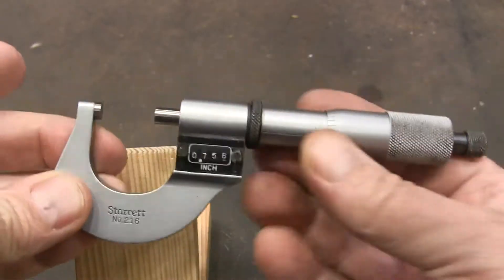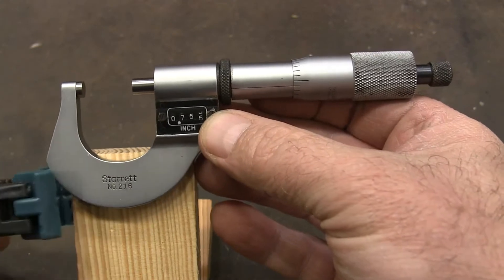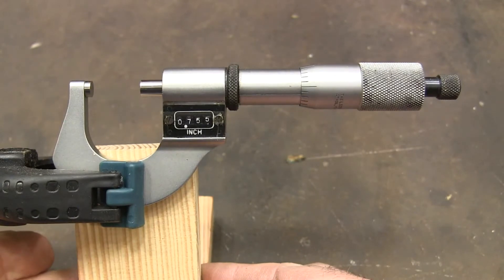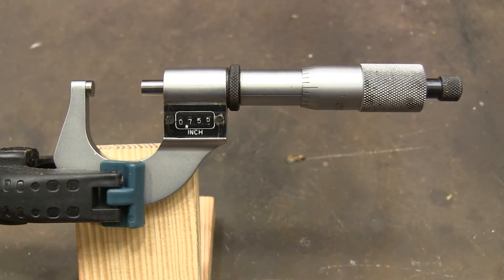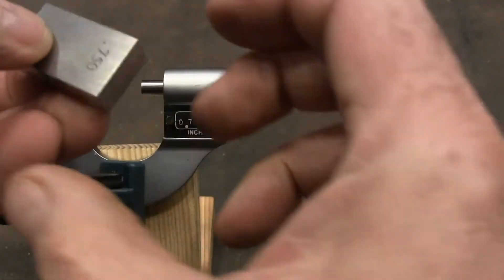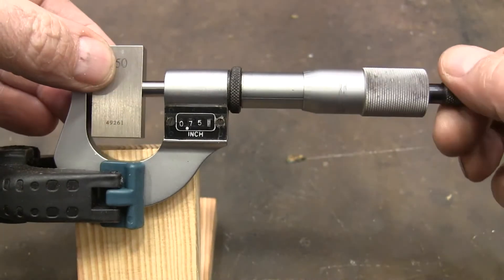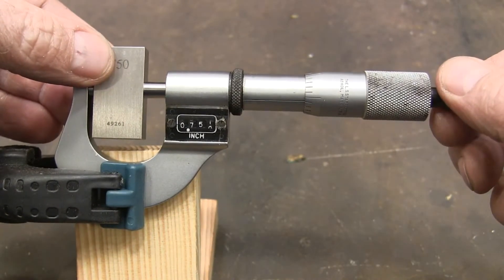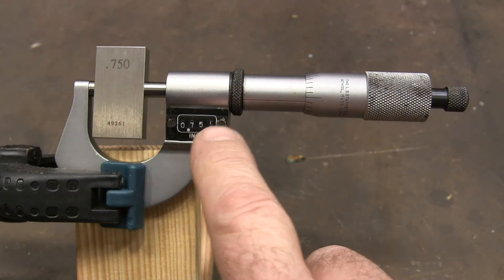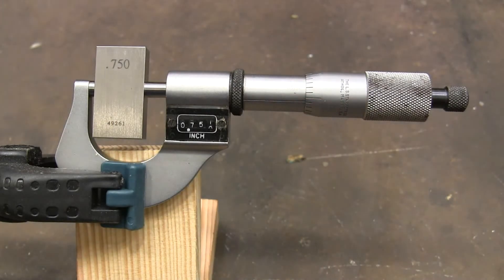This is my Starrett 216 mechanical digital micrometer and I'm going to put it in my makeshift micrometer holder here and I want to zero it out. This is a gauge block that I know to be really accurate and so I'm going to put this in here and you can see that I'm not quite at 250. And over here I'm not quite zeroed either.